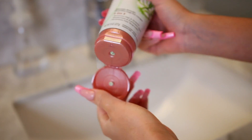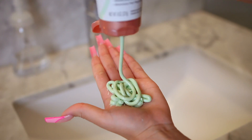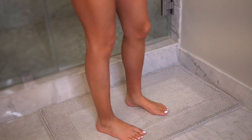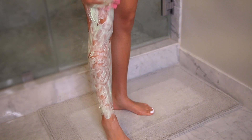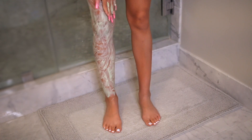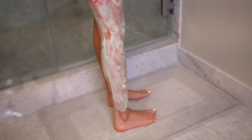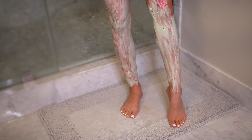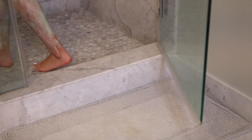I just wasn't in the mood to shave today, so I have these leg masks. You just apply it all over your legs — or really anywhere you want to remove the hair — and I'm applying a really thick layer all over my legs.